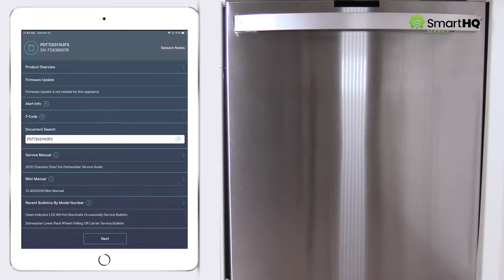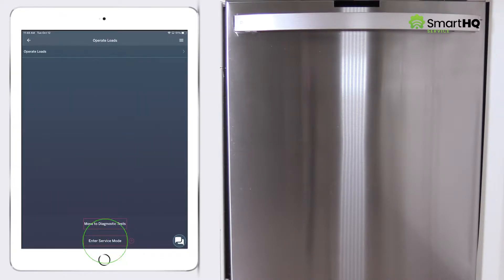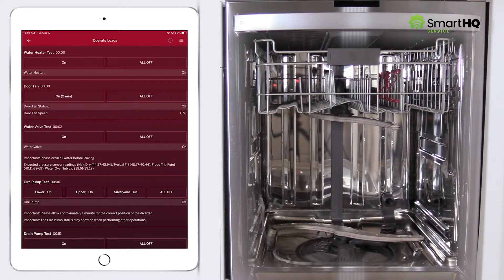Now let's test the heater and door fan using the Operate Loads feature. From the dashboard screen, click Next and select Operate Loads. Enter service mode and select Operate Loads. Fill the cavity by pressing the Water Valve Test key. The water valve will run for approximately one minute.